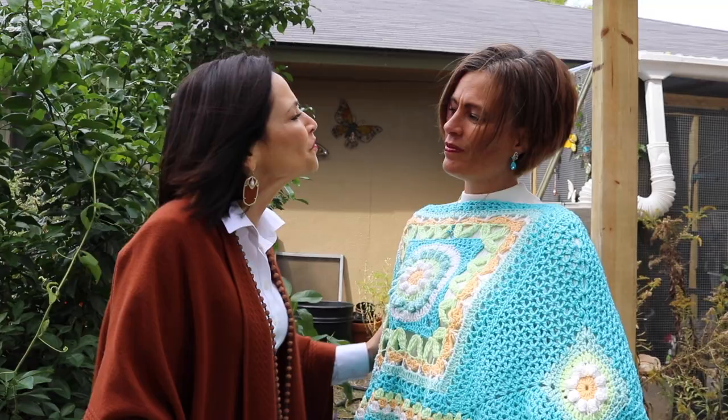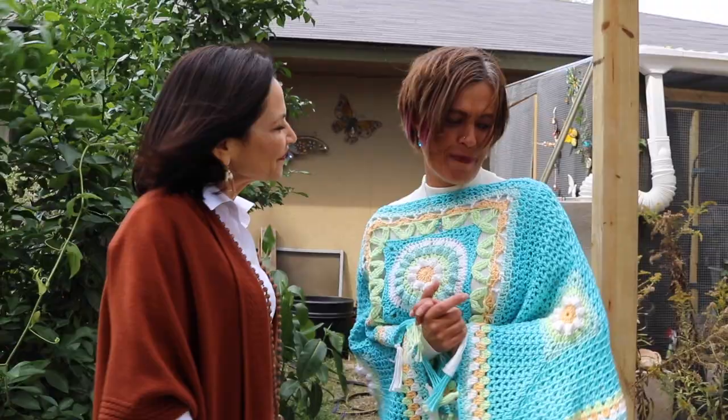Drake, thank you so much for being with us. Thank you for having me. I appreciate it. I'm very happy to have you here and be a part of this.